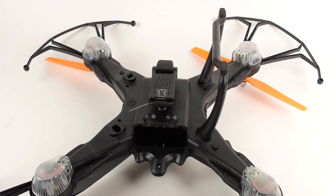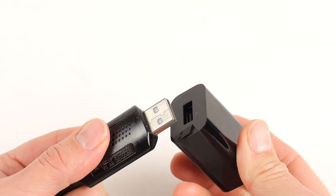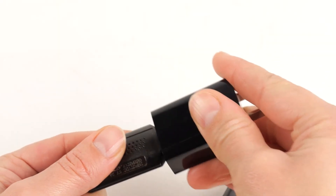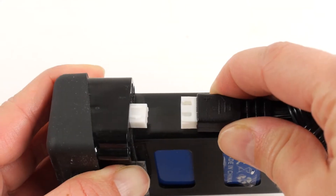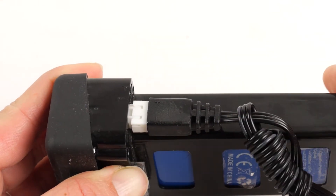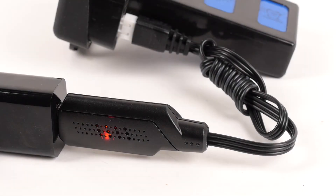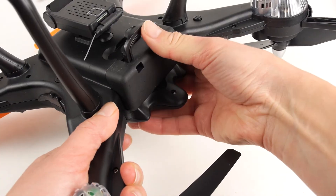Before you are able to use your drone, you must make sure that the battery is fully charged. To charge your battery, plug the larger USB end of the included adapter into a 5V 1 or 2A charger and the other end into the battery. Charging should take approximately 6 hours for a full charge. The charging indicator light will blink as the battery is charging and becomes solid once fully charged. Insert the fully charged battery into the battery compartment on the underside of your drone.